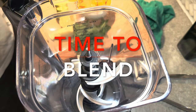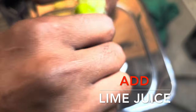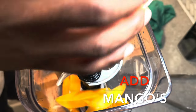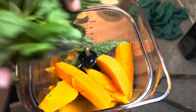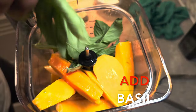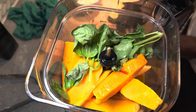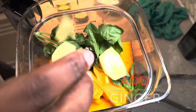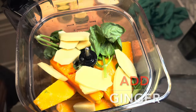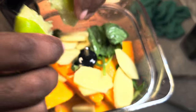Now that we have all the ingredients, we're going to start the blending process. Start off with one full lime squeezed into the bottom of your blender, then add in your beautiful colorful juicy mango chunks. Next, add in your basil — you can also add a clove of garlic if you want, it's not necessary but it adds a little extra flavor. Chop up your ginger in small chunks and add that in as well, then squeeze a little more lime juice on top and begin blending.